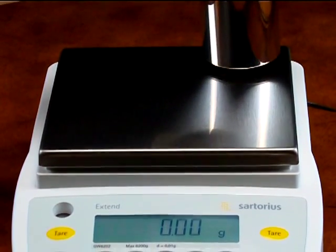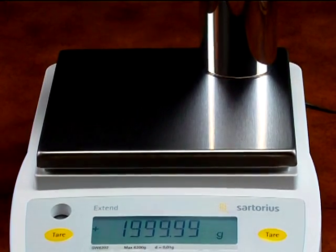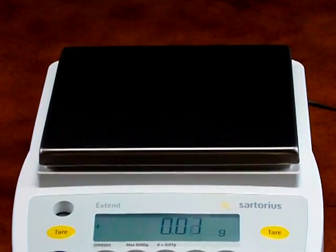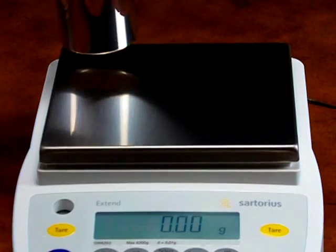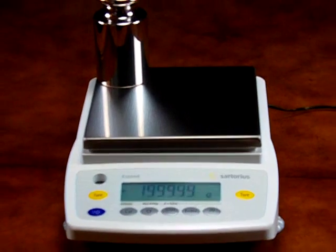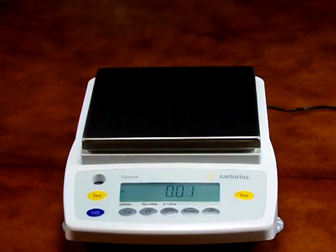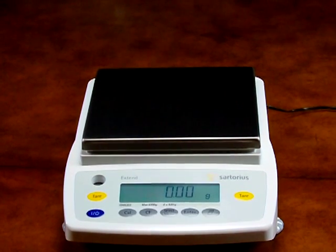Competitive models on the market cannot perform like the Sartorius. Sartorius holds the Guinness Book of World Records for the most accurate balance in the world. This balance is manufactured in Arvada, Colorado by Sartorius. All parts and components come from Sartorius AG.